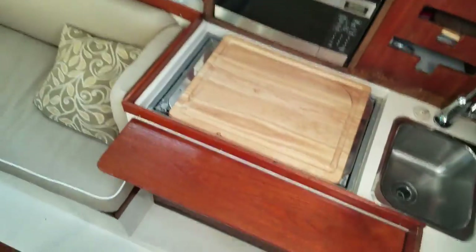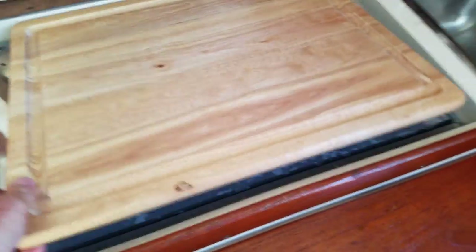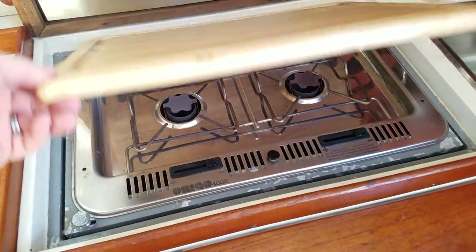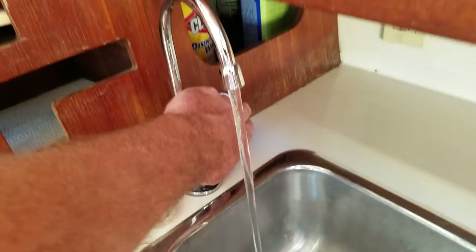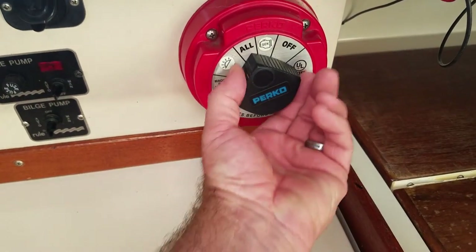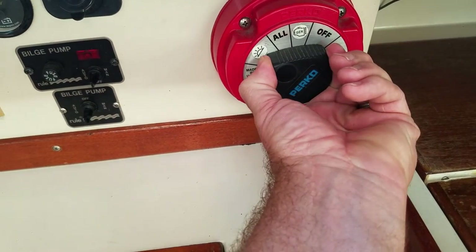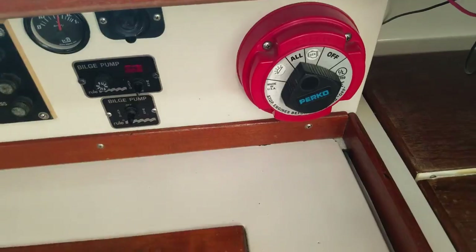There's a microwave and a two-burner alcohol stove that works great. There is a pressurized water system, which is nice. I have a three-bank battery setup — one engine bank and then two house banks with two 29-series batteries on that side.